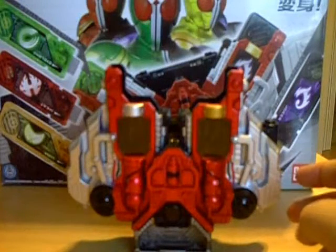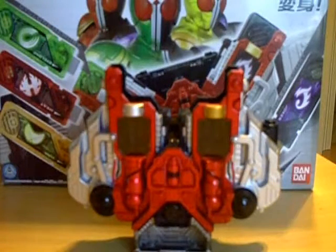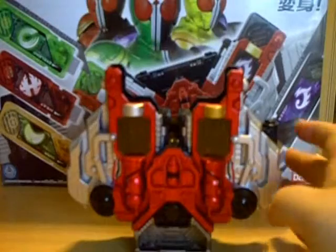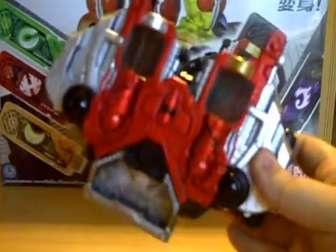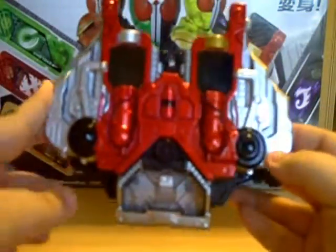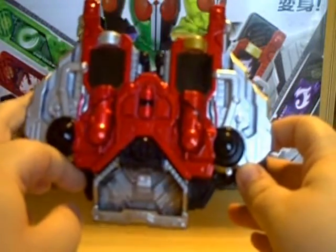They do a really good silver. And this red is basically the same red that you see on the Axle Driver as well as the Engine Blade, which you can check out reviews of. As with all the other toys I've reviewed so far, except for the Skull Magnum, no electronics — nothing like that in the driver itself. Everything is done electronically and sound-wise via the Gaia memories.